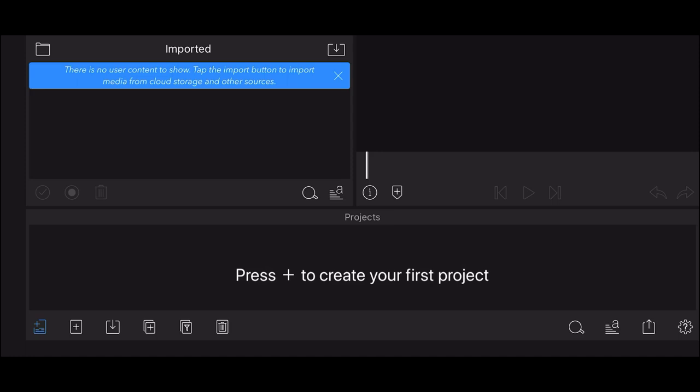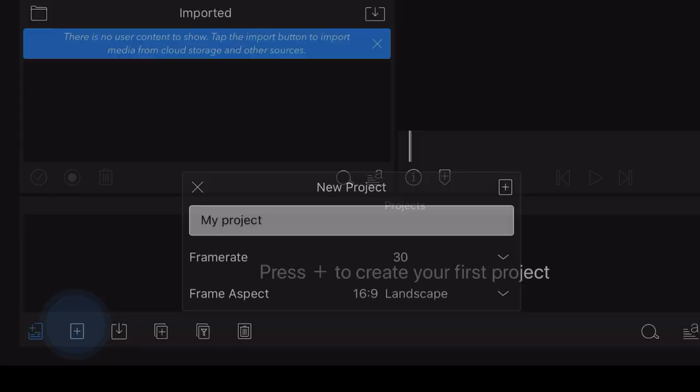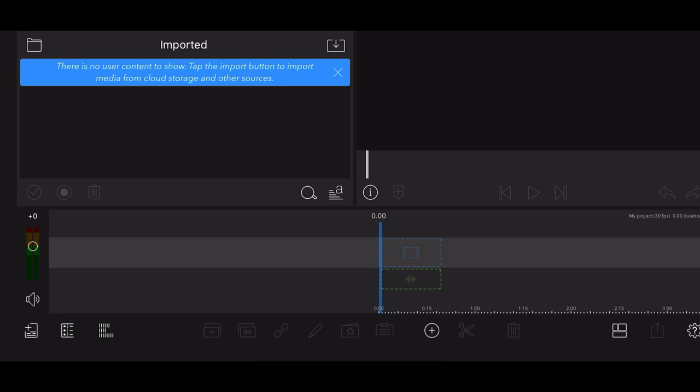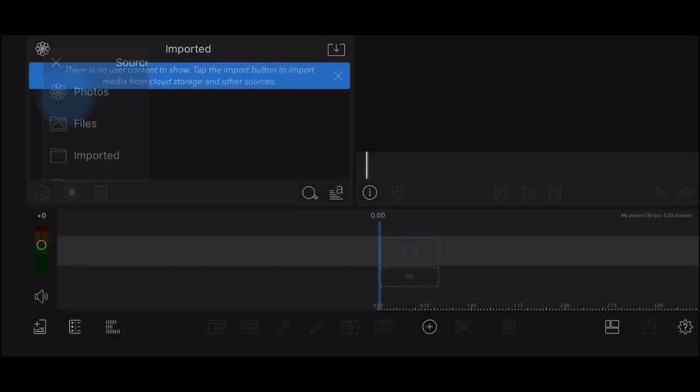Now we're in LumaFusion. The first thing we need to do is create a project. My finger is going to create a blue dot every time I touch something so you can see where I'm clicking. To create a new project, down at the bottom left hand corner of the screen, click the plus button with the box around it - that's going to create our new project. Leave all the defaults the same and click that plus button one more time. Then go to the top left corner - click on that icon and go to Photos, then Videos.